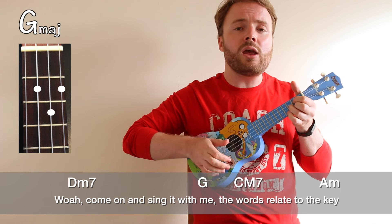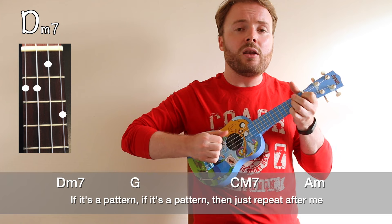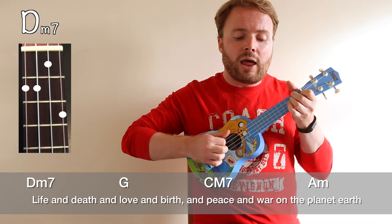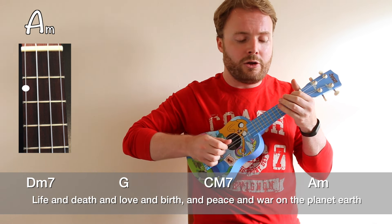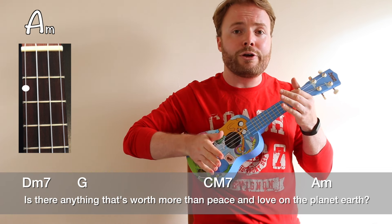Sing it with me — the words relate to the key. If it's a pattern, just repeat after me. Life and death and love and birth and peace and war on the planet Earth — is there anything that's worth more than peace and love on the planet Earth?